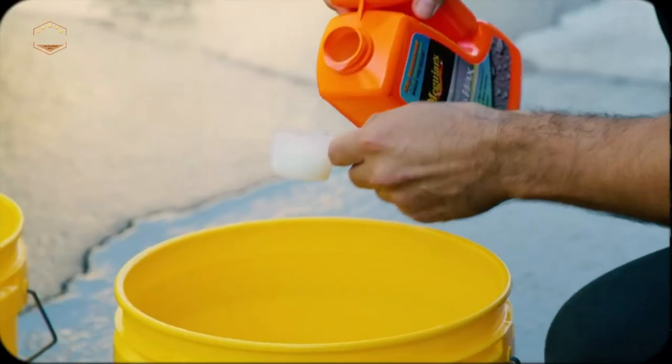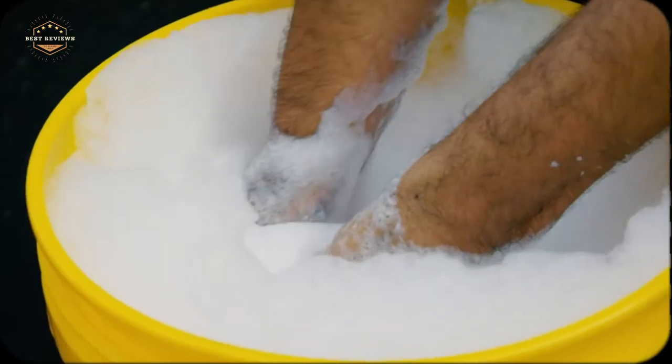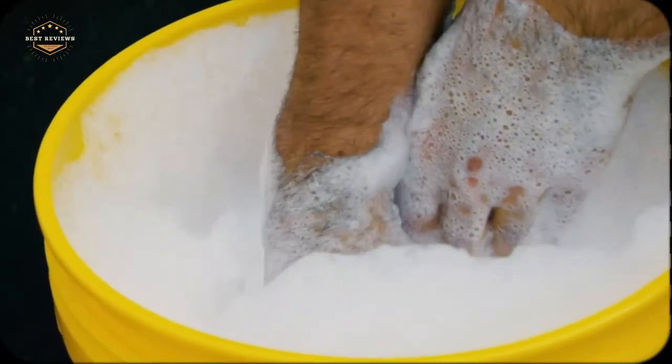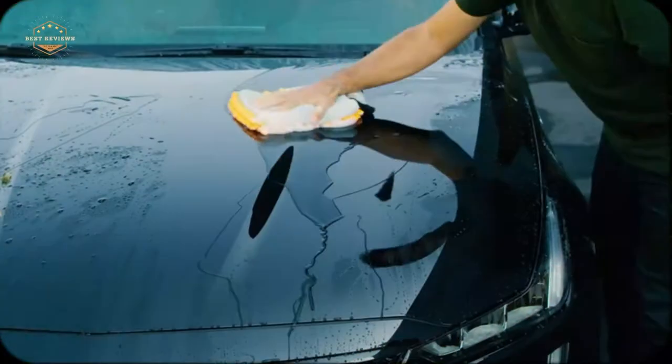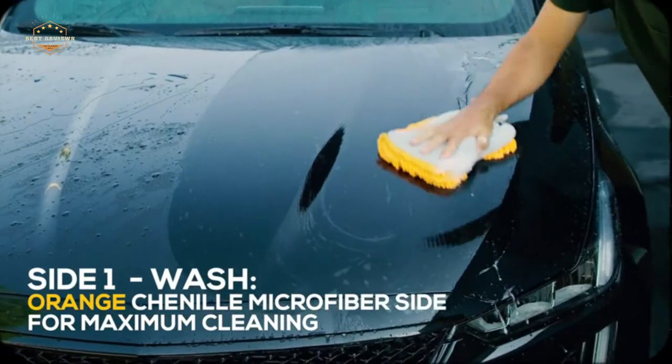For example, if you have leather seats or sensitive surfaces in your interior, then it's important to use a soft material like sheepskin. On the other hand, if you only care about getting all of the dirt off quickly without worrying too much about scratches, then microfiber might be better for you.